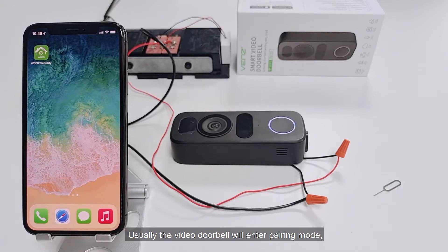Usually the video doorbell will enter pairing mode, and the indicator light starts to flash after power on in several seconds, and you can set up it directly.